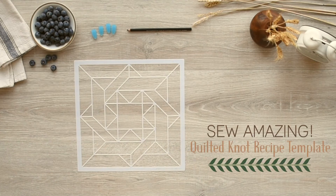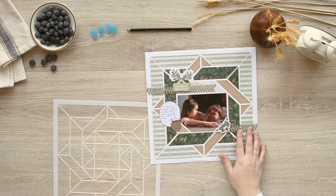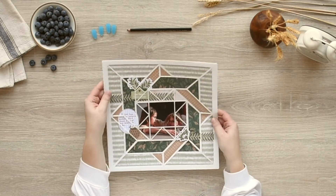This reusable template allows you to unleash your creativity in just a few steps. To start, choose what papers and photos you want to use for your layout.